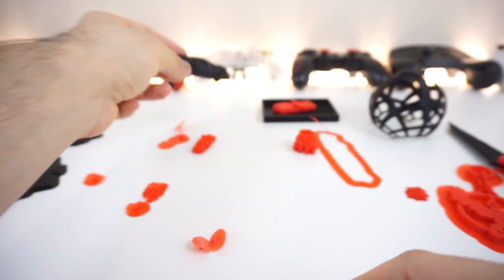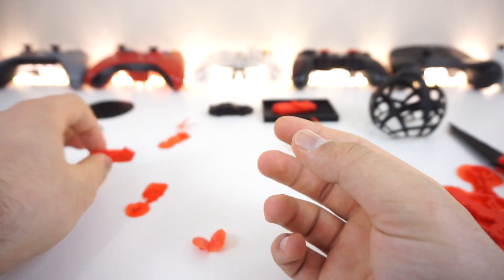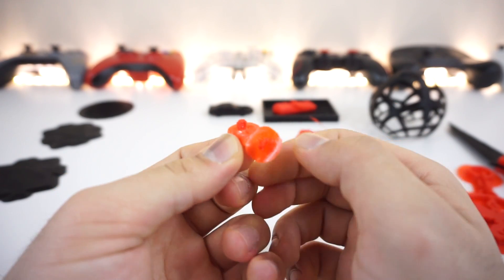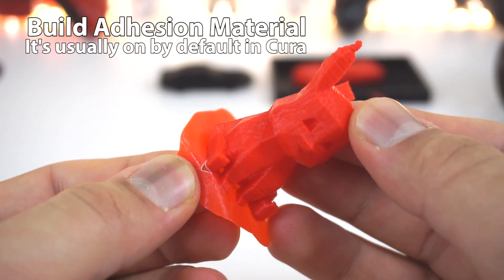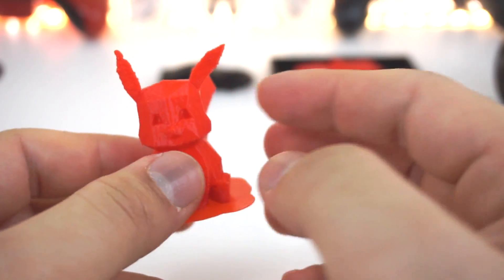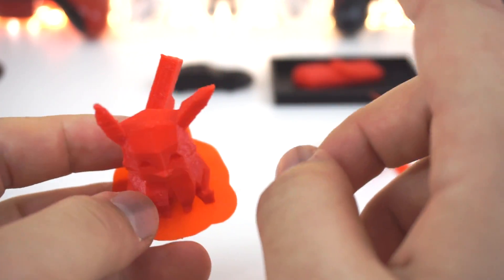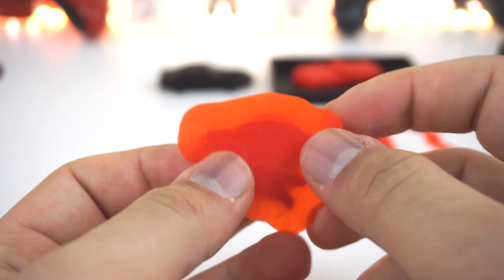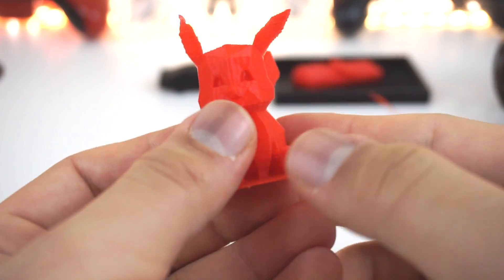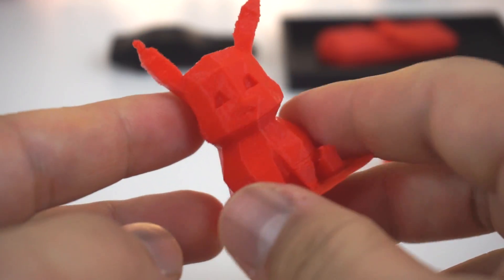The same issue happened with this Back to the Future car — it's hilarious. When building a small car, take good care of the wheels because they might rip along with the build adhesion material. The build adhesion layer — this part right here — can be peeled off easily. It's just one layer of material to keep the build still and provide good adhesion. A good build plate helps with adhesion and also helps the nozzle clean itself out as it moves to the center.